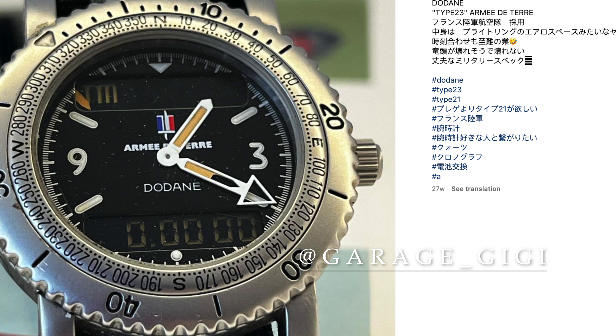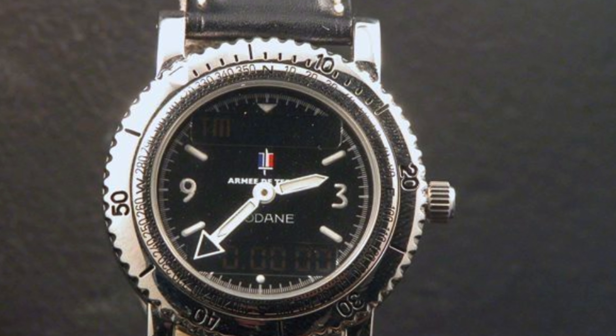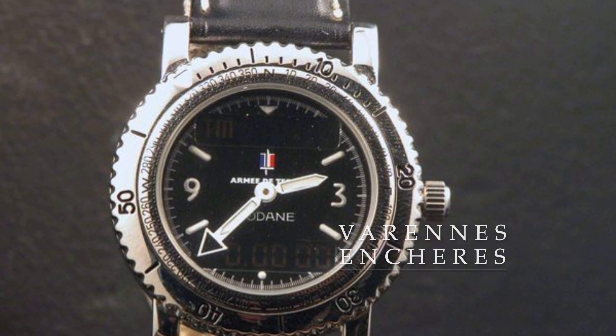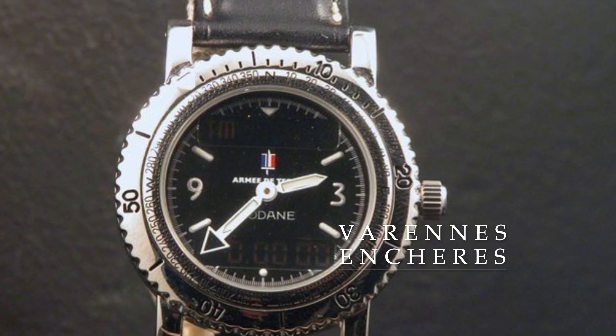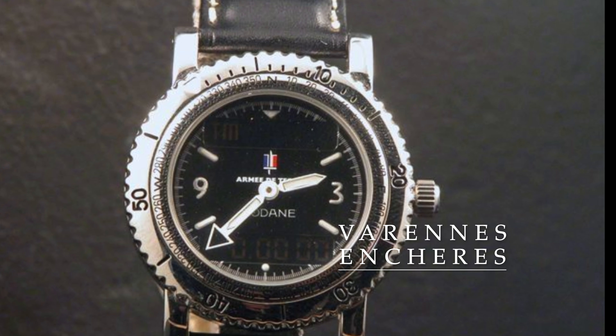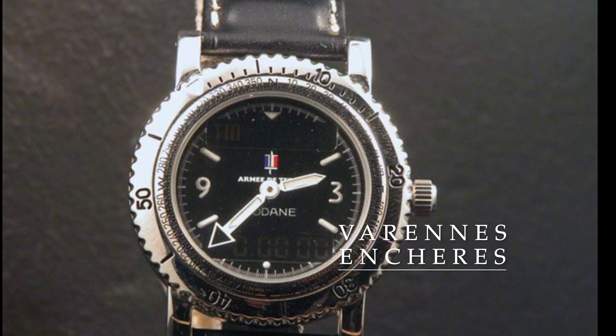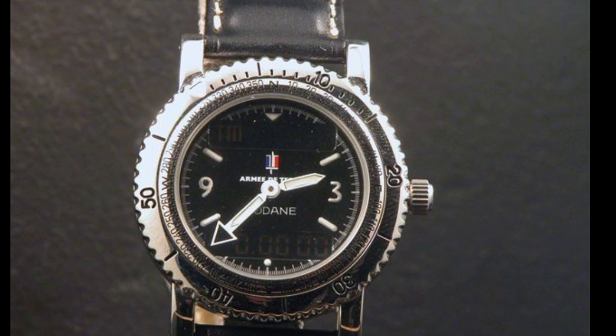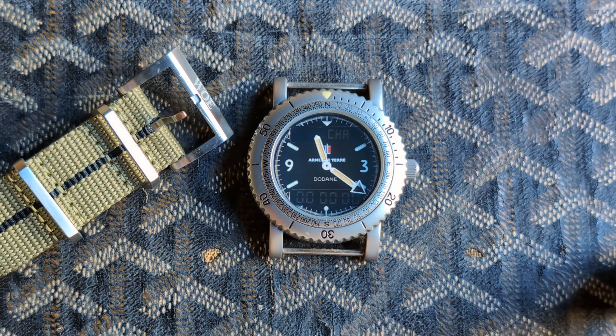The first is this amazing example from the Knife Watch Guy. When he posted this on Instagram in 2018, it was the first time I became aware of this amazing model. Note that the lume on the hands is a crisp white that matches the dial indices. Here's one from a Japanese collector, Garage GG. The case back is similar but slightly different to my example.